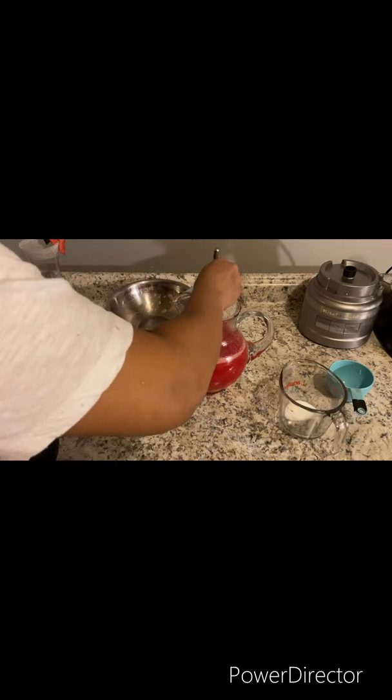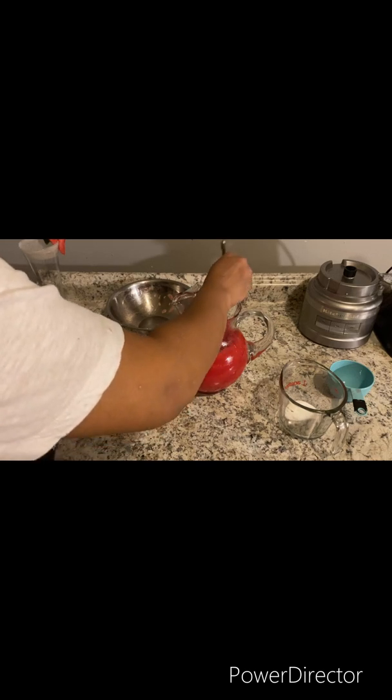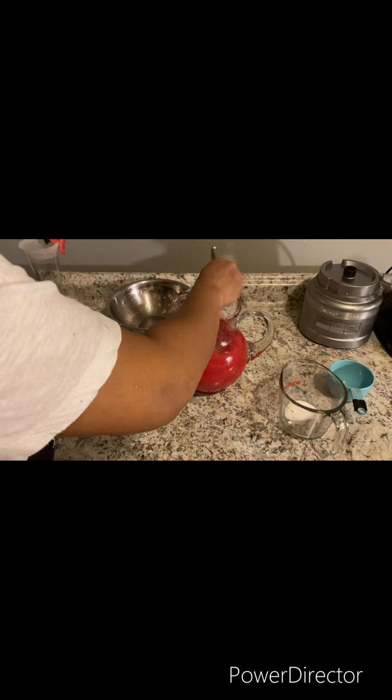Give it a good mix. Now you want to taste it and adjust your sugar — see if you need a little bit more, adjust it to your liking. Then just add it to a glass.